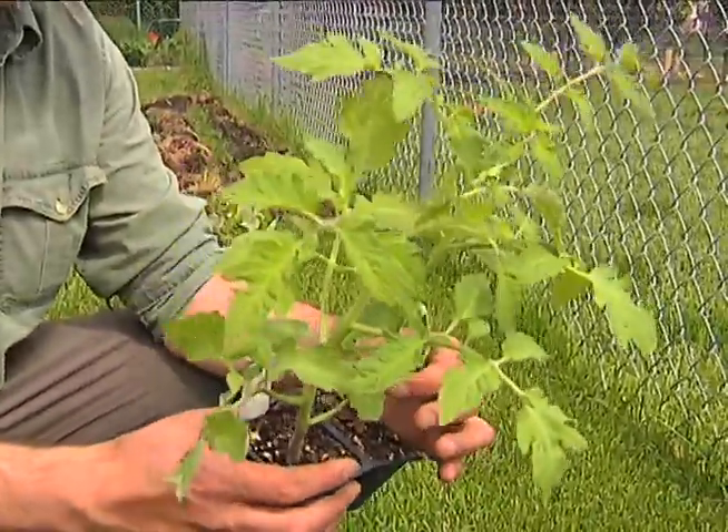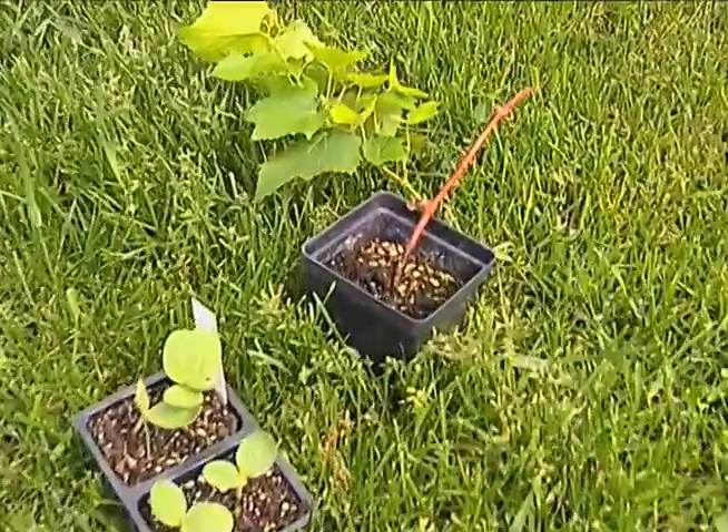Another nice thing about this site I've chosen: there is a chain-link fence, and some people find those very objectionable or unsightly. I've chosen grapes to plant every eight feet or so along this fence. The grapes will climb the fence and...